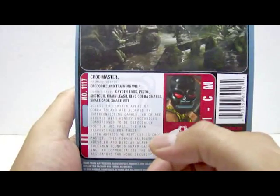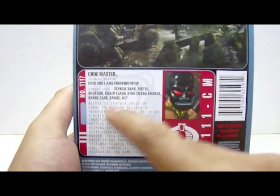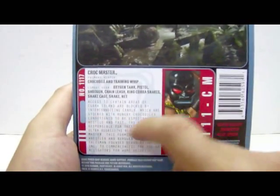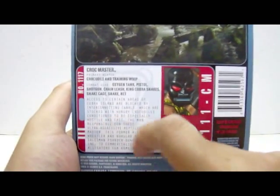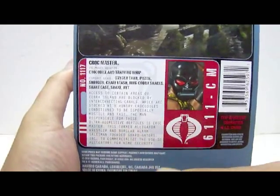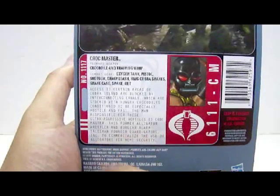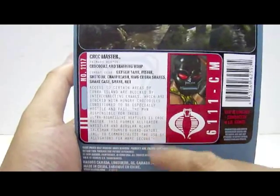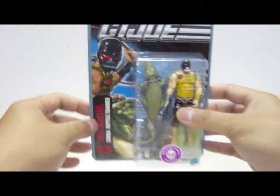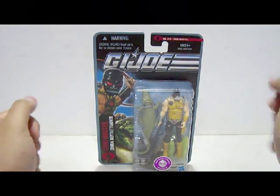The bio at the bottom is quite similar to the 25th Anniversary version of Croc Master's bio, stating that access to certain areas of Cobra Island are blocked by interconnecting canals stocked with hungry crocodiles conditioned to be especially hostile and fast. The man responsible for these ultra-aggressive reptiles is Croc Master — a former alligator wrestler and burglar alarm salesman who founded Guard Gators Incorporated to commercialize the use of alligators for home security. Very interesting.